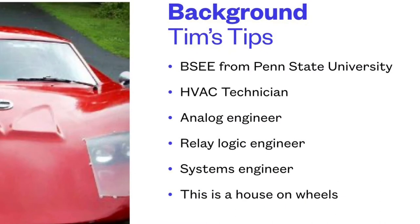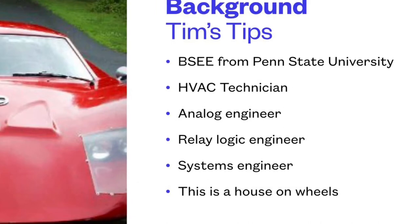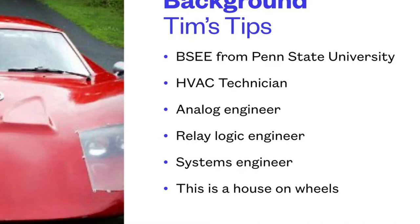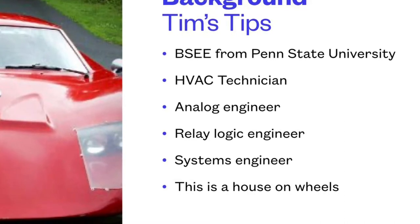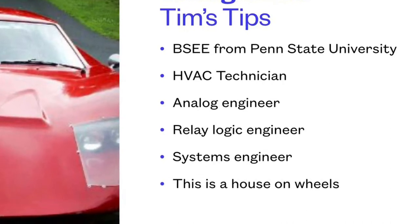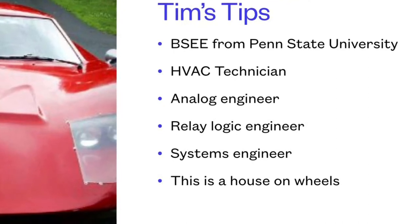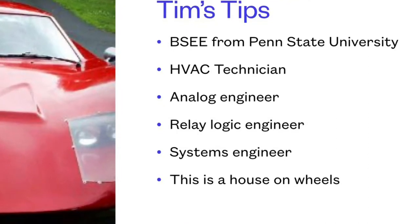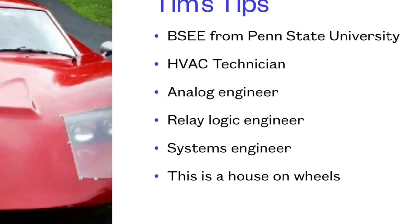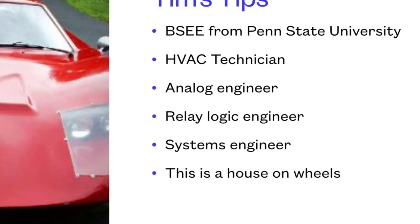So why did I want to play with fire here — literally — playing with a propane furnace and very critical systems in the rig? Because I could. I wanted to save some money. I'm an HVAC technician, so I've worked with heaters and air conditioners in the past. I was also a pretty good analog engineer in relay logic, and I knew this was achievable through just some simple relays. It's a house on wheels, so I figured why not make what I have in my house — I do have an Ecobee — and put it in the rig.